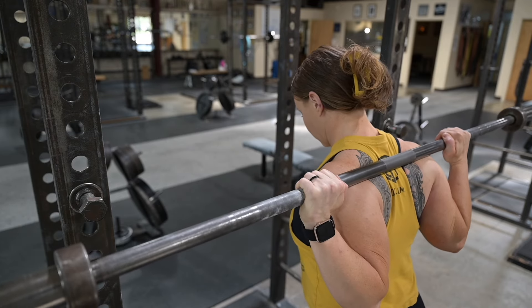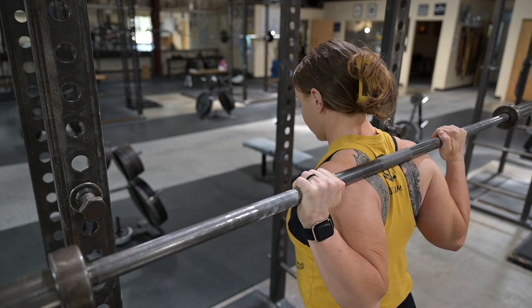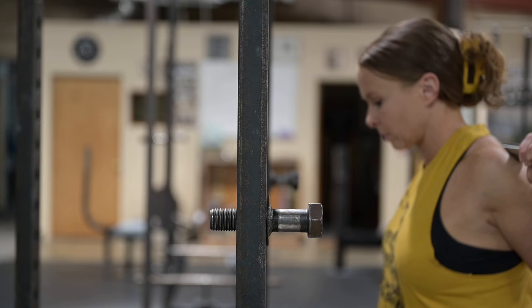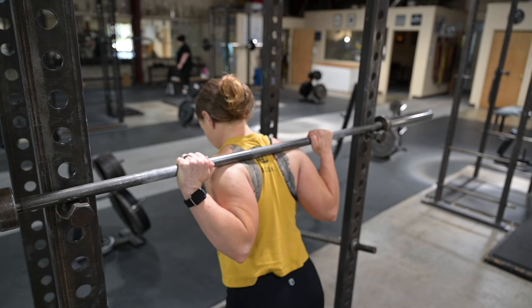Then walk the bar back in. Touch the uprights with the bar on both sides. Do not aim for the hooks or the bolts that you're going to set it on — aim for the uprights. Once you're in contact with the uprights, you slide the bar down the uprights and you'll always be in a safe position to leave the load back on the rack. Once the load is safely on the hooks or the bolts, you drop down away from the bar and then take your hands off of the bar.